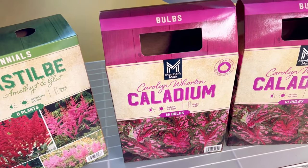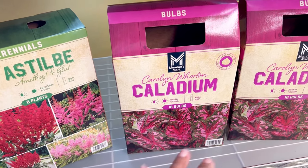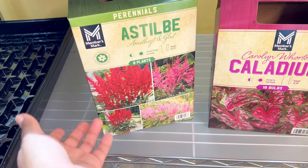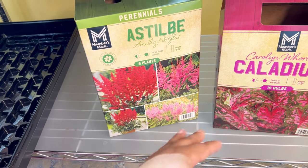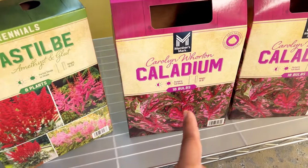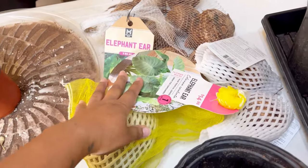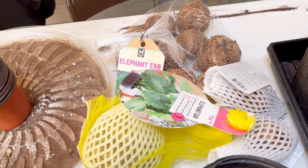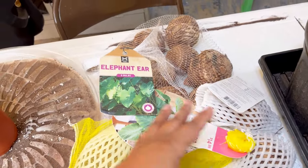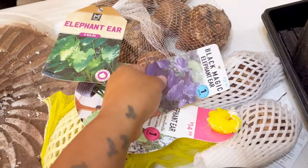If I have time I'll start these today because it is time to get them going. Caladiums can take a while to wake up from dormancy. Astilbe will probably be up in about two weeks or so — it comes as a root and wakes up pretty easily. Here are my elephant ears, and these also take a while to wake up, which is why I prefer to start them in mid-February. By the time I plant them out in May, they'll have lots of foliage growth on them. But it is what it is — we work with what we have.